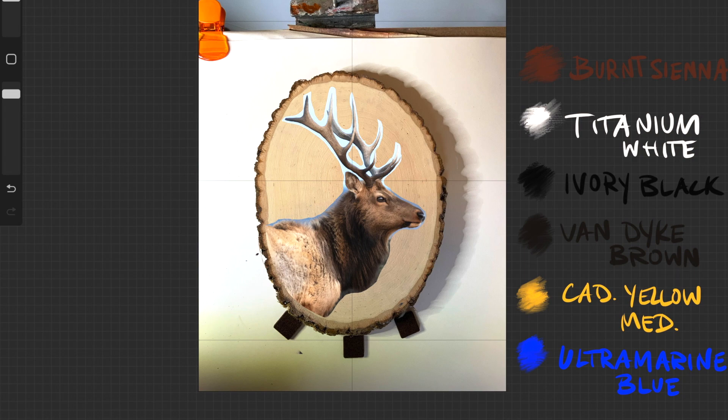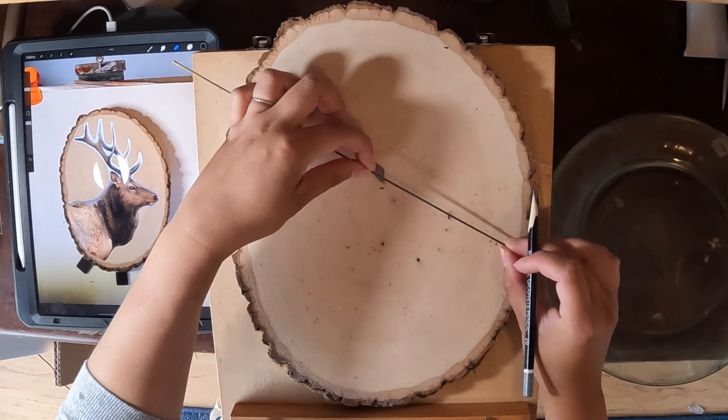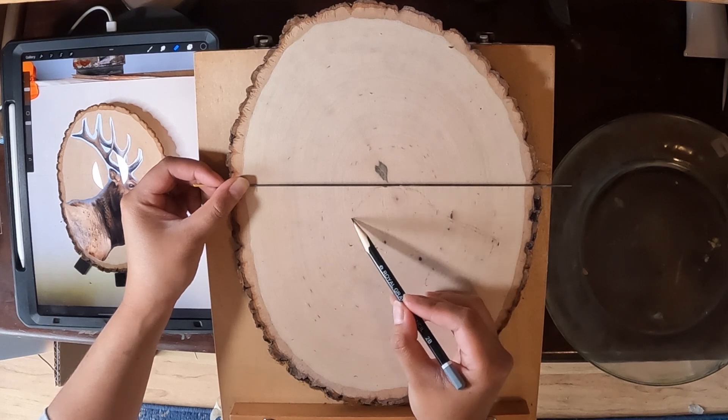Here you'll also see a list of the colors I used for this painting. First, I'm marking the top of the head and the angle to the nose. From here, I can use the horizontal and vertical grid lines and match them with my sighting rod to mark the rest of the head shapes.